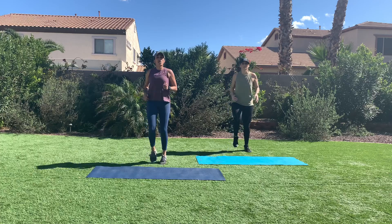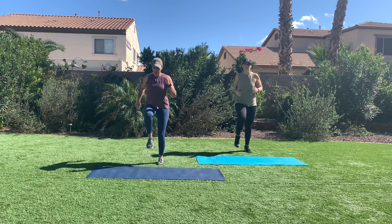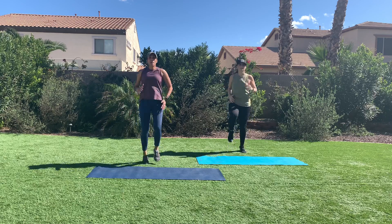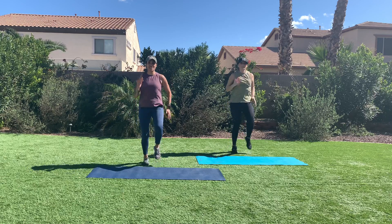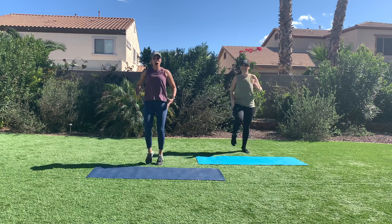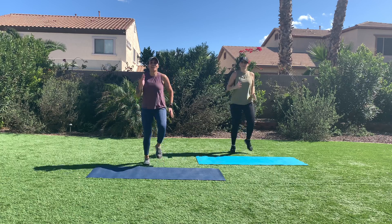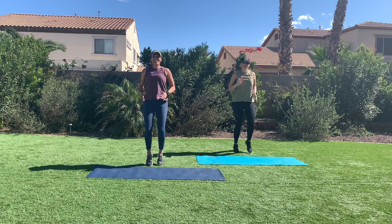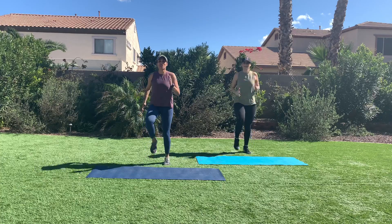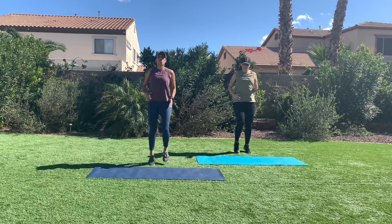Light jog, march in place as an option. You can come right here or lift your knees up higher, pumping your arms and moving like an athlete. Now this is just your workout warm up, so we want to pump blood through our body, build some body heat and get ready for the workout. In four, three, two, one.